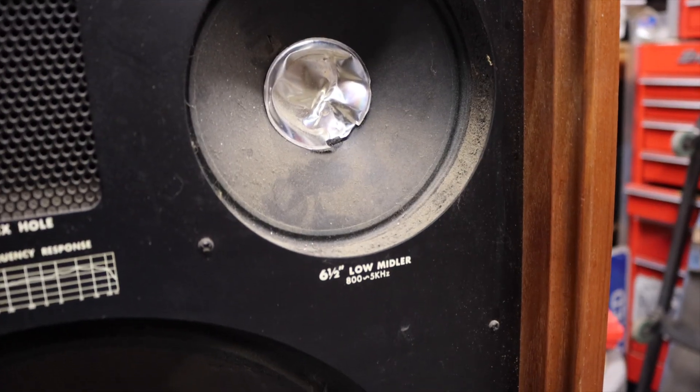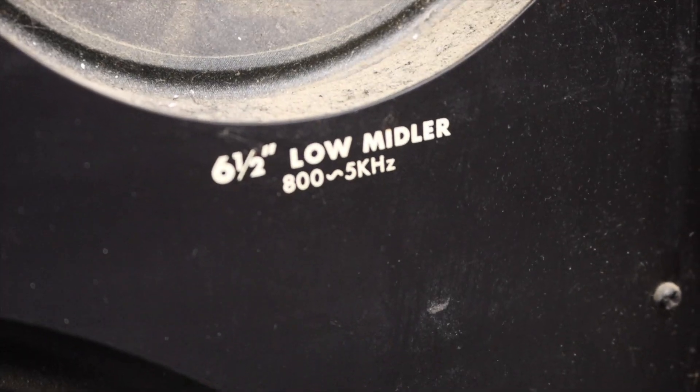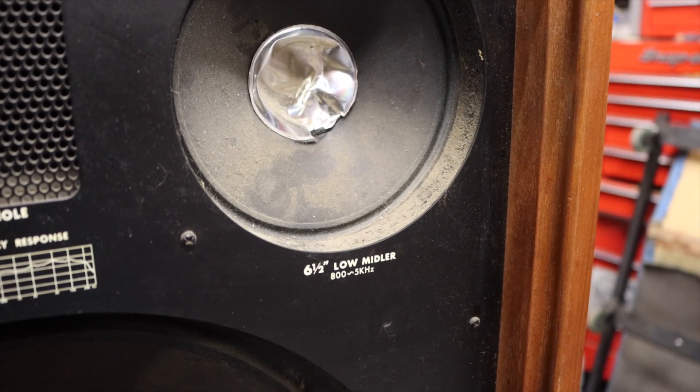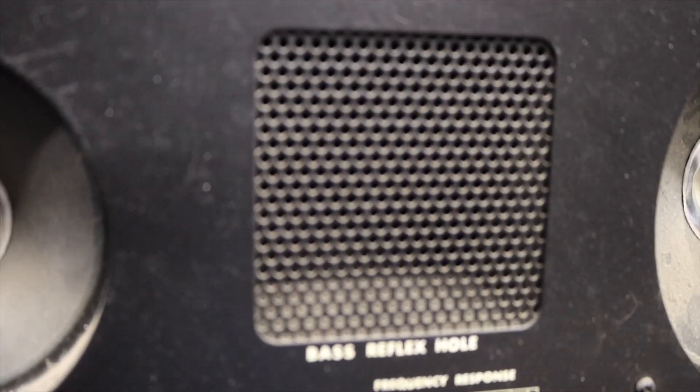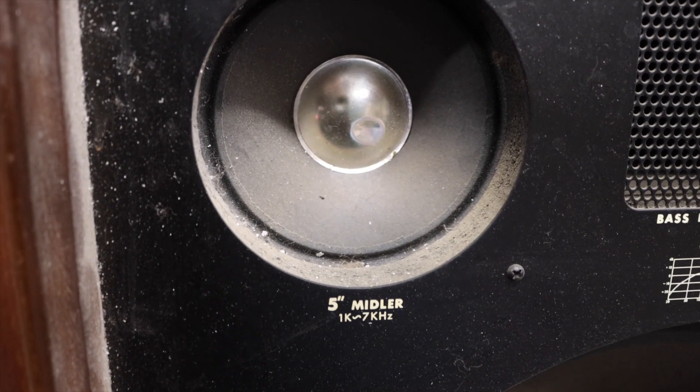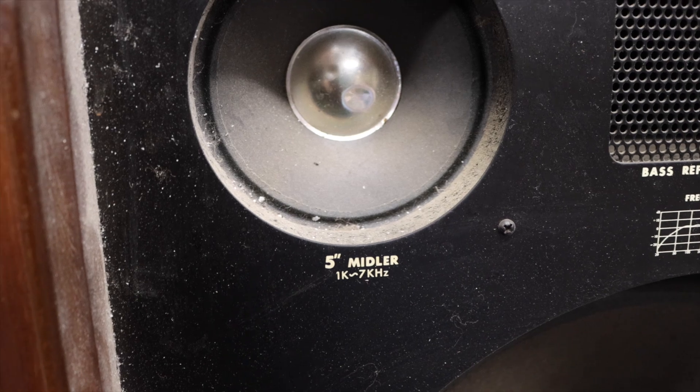We've got a six and a half inch low-mid — whatever the hell that means — 800 Hz to 5 kHz. Whoa, base reflex hole. We got a five inch midder, whatever that still means, 1k to 7 kHz.